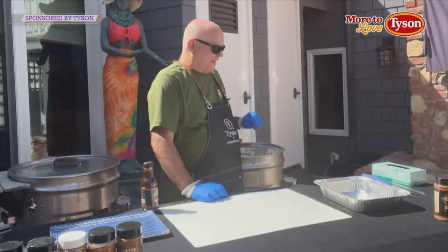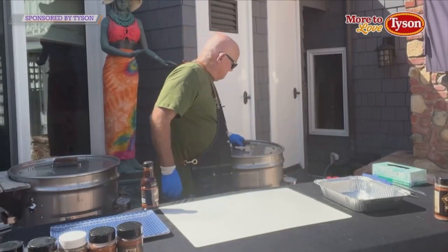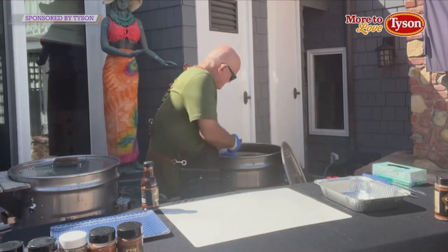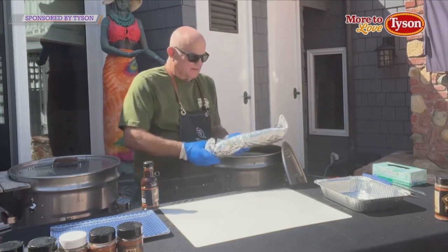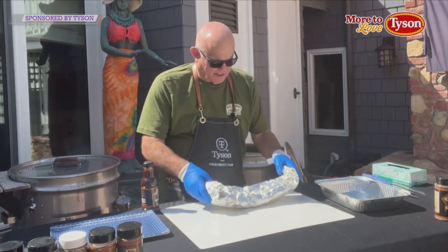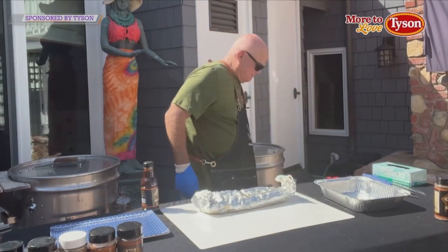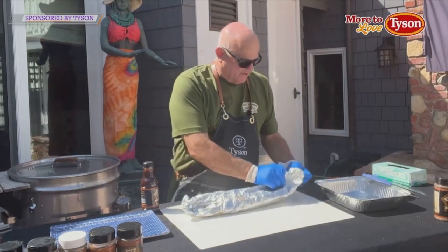I got a feel for these things — I think the baby backs are done. Oh yeah, look. I can already tell. See how they're flexing? Okay, we're going to take the foil off, but we're going to be very careful.